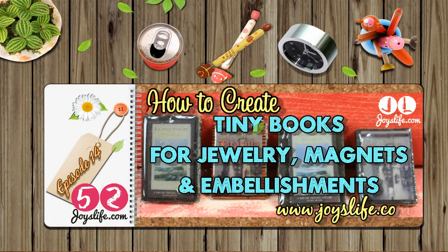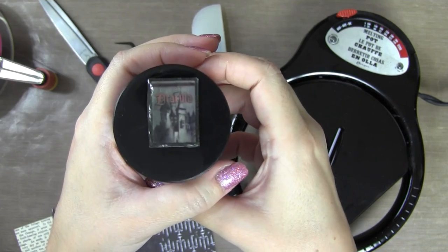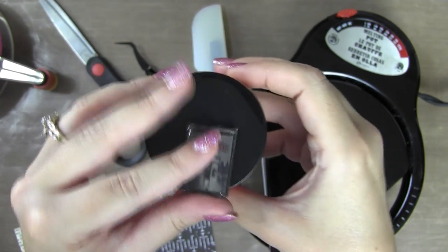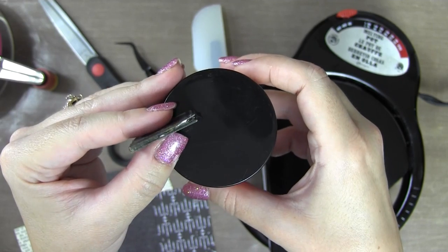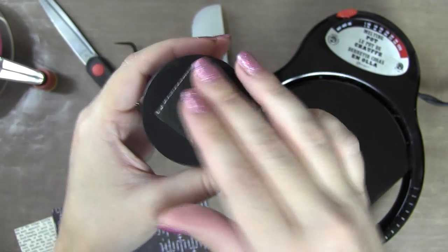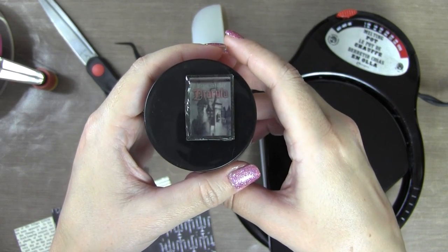Hey everybody, it's Joy with joyslife.com. Welcome to this episode of 52. Today I thought we'd do something super fun and make these cute little books for Halloween. Take a look at this cute little Dracula book! It even has little tiny pages inside - they're hard to see but they're there. And there's the back. I made this by printing out a picture of the book Dracula - it's one of the books I own.